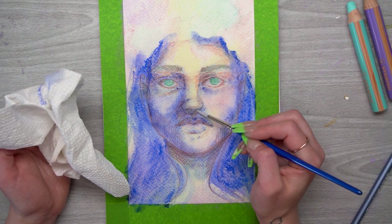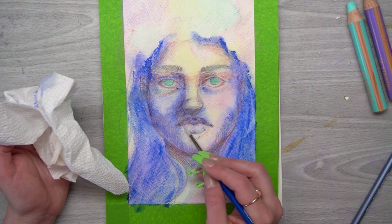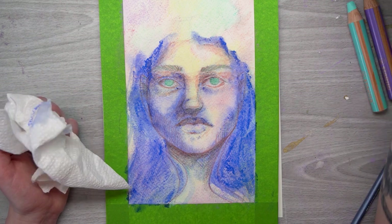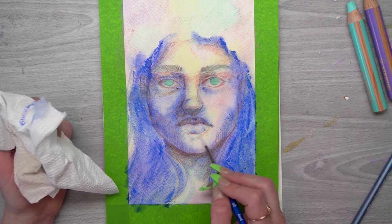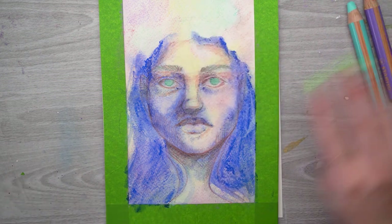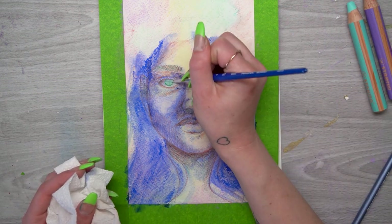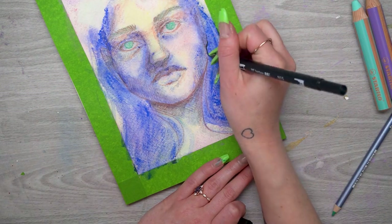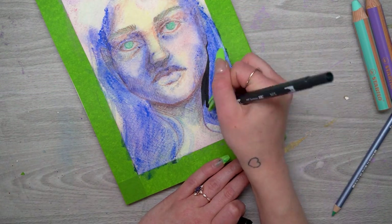Once I had all the details in, I went in and smudged things very carefully using a little bit of water in the round brush. You don't want to use too much water or you'll create a lot of bleeds, so start with a little bit and add more if you need to. Once I have all of that done, it's time to move on to adding a little bit more contrast.